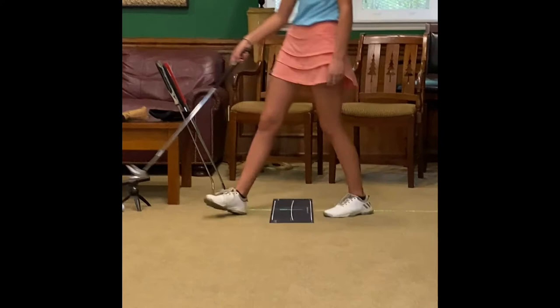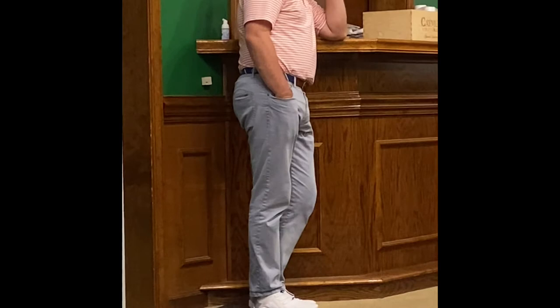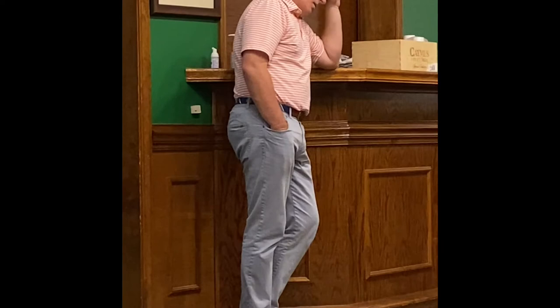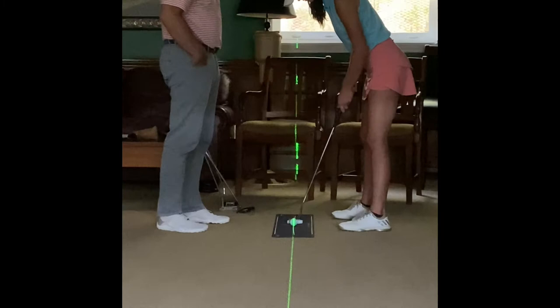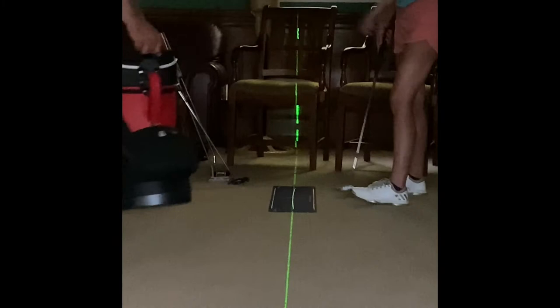Your attitude has improved by a thousand percent — a couple wins does that. But results can't determine my attitude; my attitude is a choice every day I wake up in the morning. Take it back closed and hit it — how many degrees left of that green line would you say? Four or five degrees? That's definitely where you were. That's what you're doing on right-to-left putts.